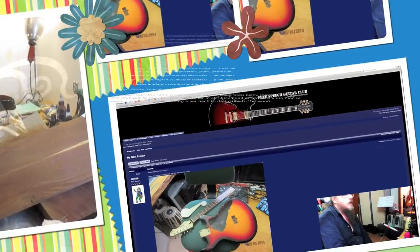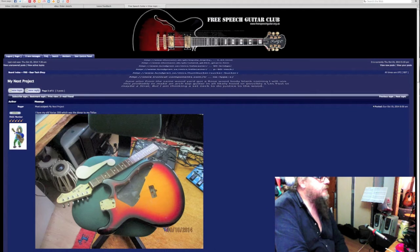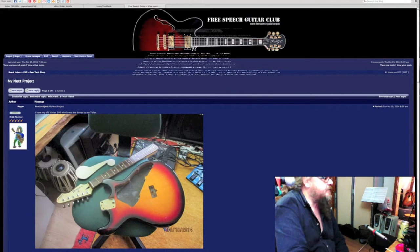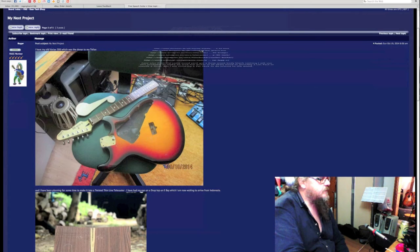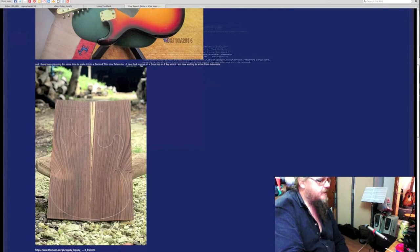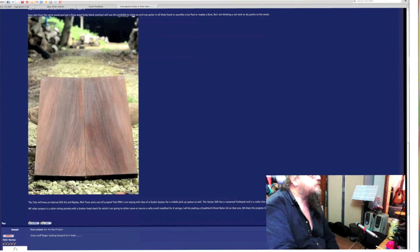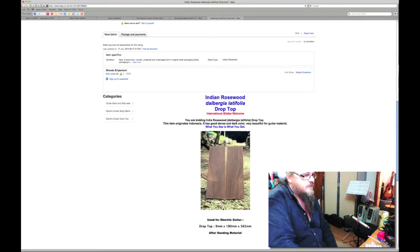Very, very pleased about that. I posted this on our free speech guitar club message board — Sunday, October the 19th is when I made the payment. You can see my old Vero X300, which is going to be the donor. Here's the pictures of the seller, Berth's Night Hengi's site — that's the wood in Indonesia. The solid block is 30mm thick, 200mm wide and 520mm long. The drop top is 9mm thick, 180mm wide and 565mm long.